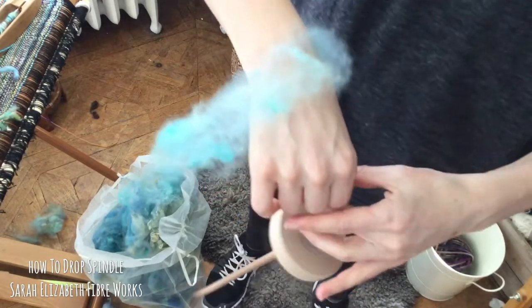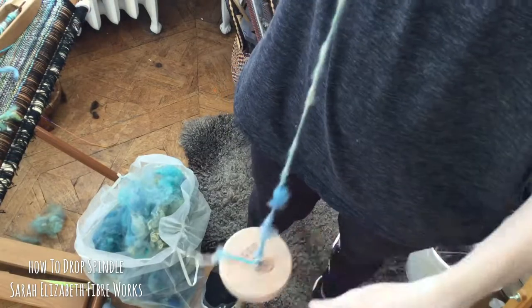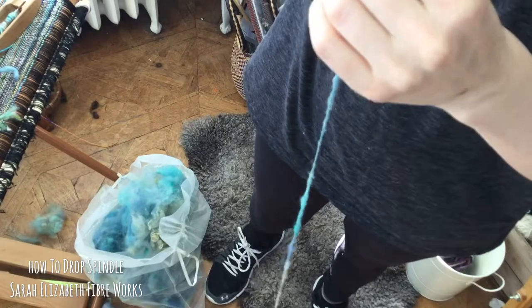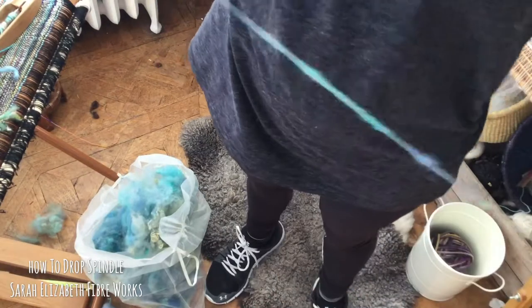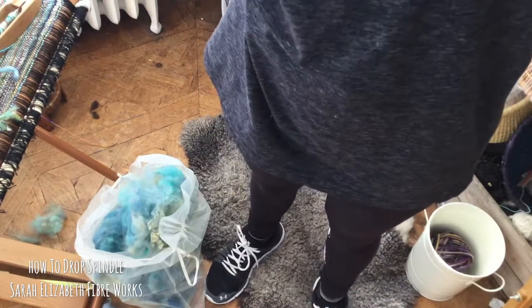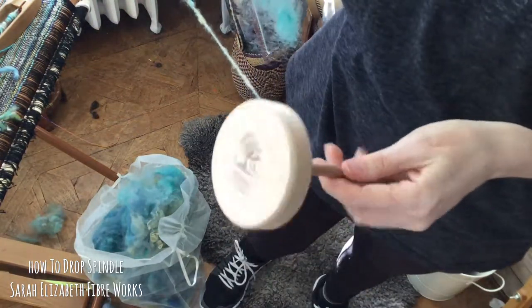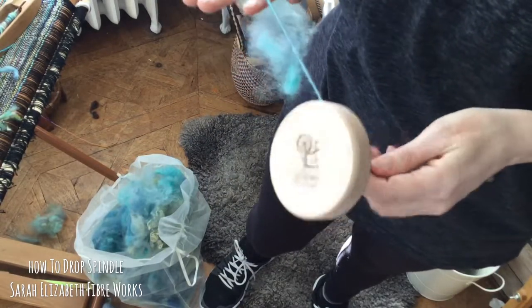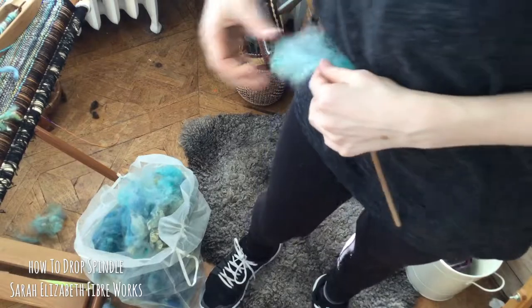So I'll show you what that looks like. As my spindle starts to slow down, I'll pinch with my top hand, start it going again, and spin down. When you first start out you may find that you don't get it going this long — that makes sense because it takes a little bit of muscle memory. I recommend practicing in short spurts and giving yourself lots of time. If you drop your drop spindle or it goes flying across the room, that's totally okay. That's part of the reason I really like the student spindles — they're hard to break.